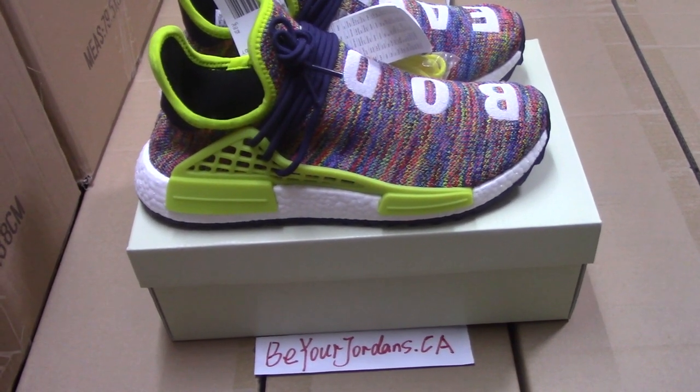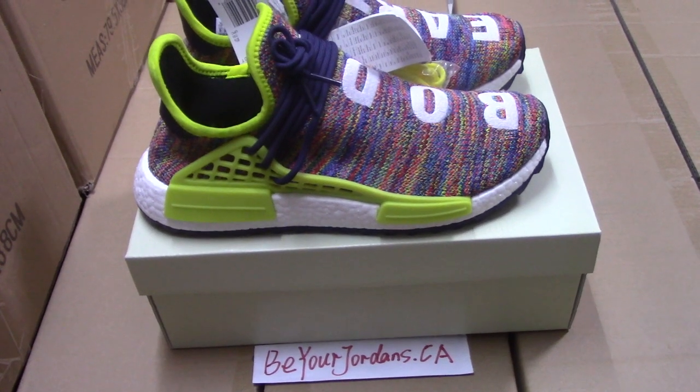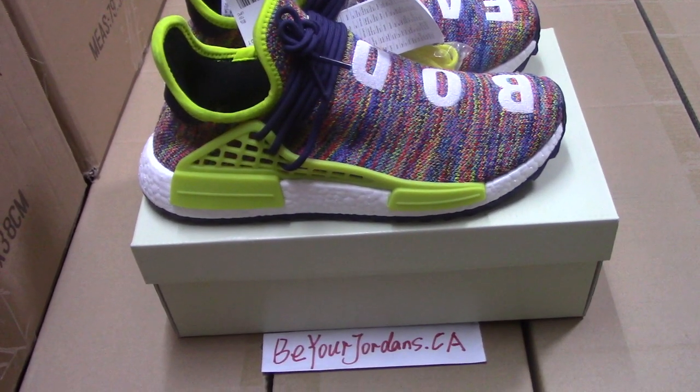If you like this pair, you can order on my website. Let me check the details of the shoes.